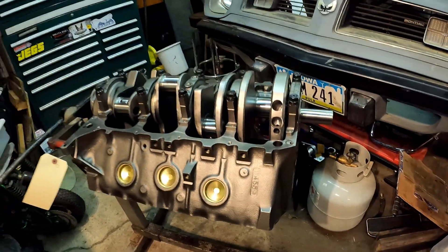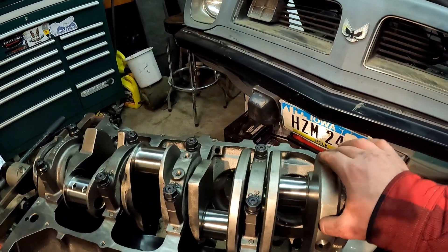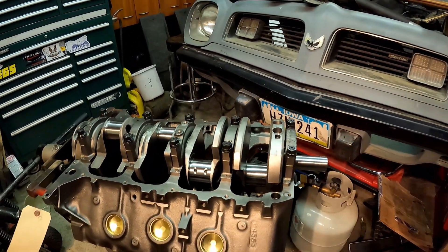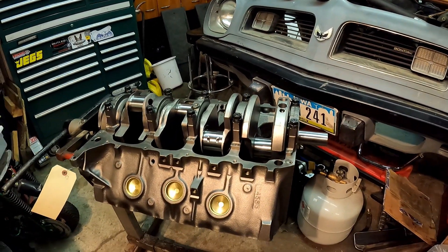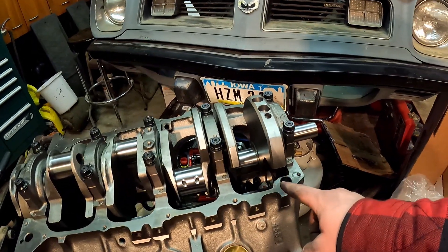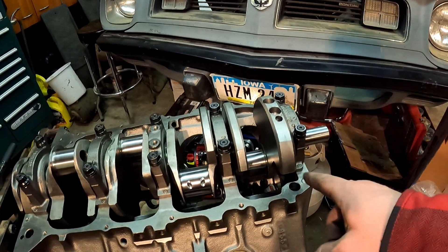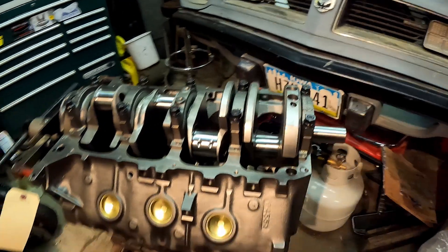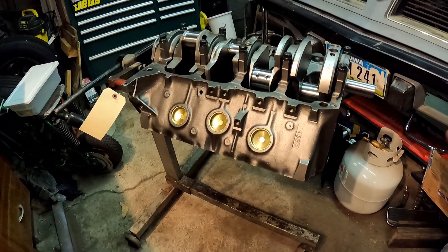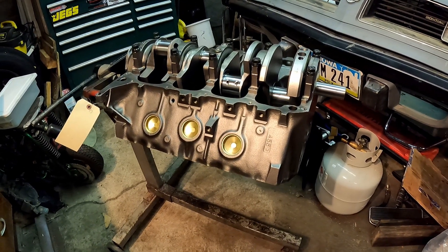And there you have it — that is one freshly installed and torqued down crank. The thing just spins beautifully still, so that's a great sign. We're going to call that a good stopping point for the night. But on the next episode, we're going to work on putting a trick set of Ross Pistons I got from the guys at Butler and those big block Chevy rods in. We'll go over how I'm going to file the rings, set all the gaps, install the floating pins, and we'll start to make this look like a complete engine.